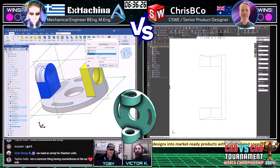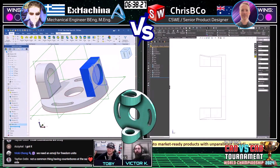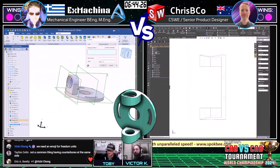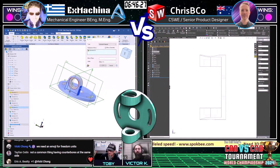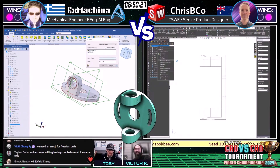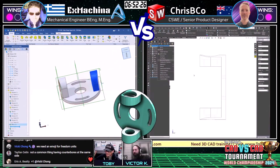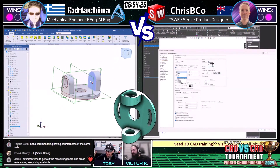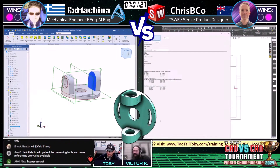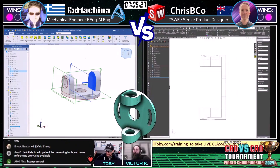If you like these high-stakes situations, hit that like button — we want the like count to match the viewer count. Someone in chat requests an emoji for 'freedom units' (imperial). The response: there's already an emoji for that — the vomiting emoji. Jern notes these are two non-IPS countries competing in IPS — a good observation.